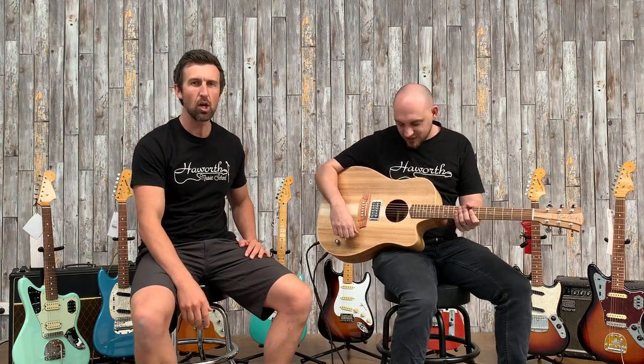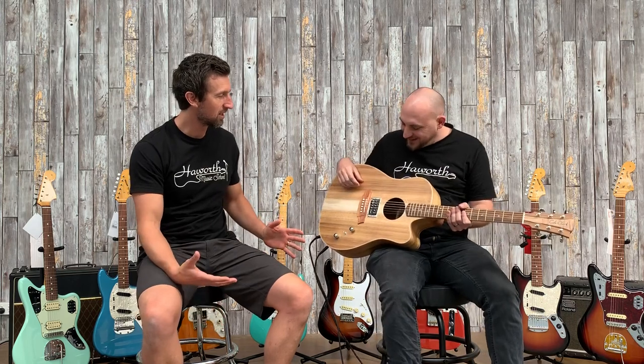Hey guys, Glenn Hay with you. And it's Ryan Beveridge. Today, Ryan, we have the new Cole Clark Humbucker Acoustic. What's going on here? What is going on, Ryan?